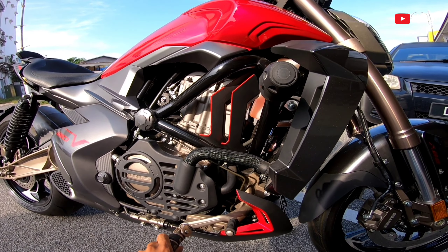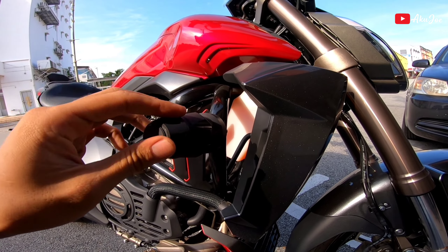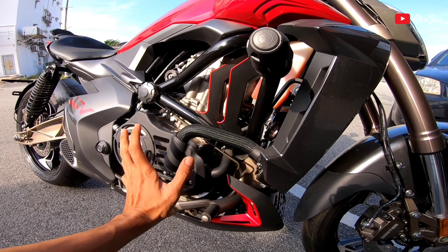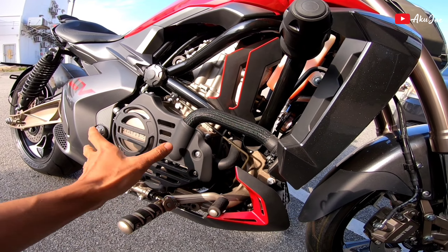Kalau korang tengok kat tepi dia, siap dia bagi crash bar kat tepi ni. Motor ni pun ada protector untuk enjin. Tapi plastik je lah, memang protector kan - bagus tak bagi calar.